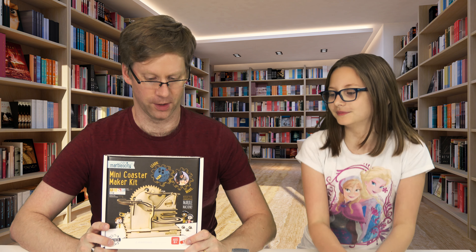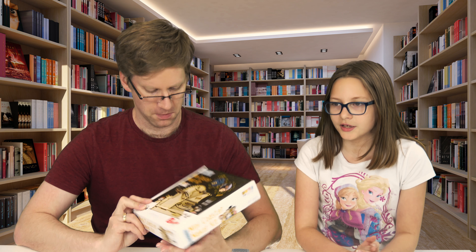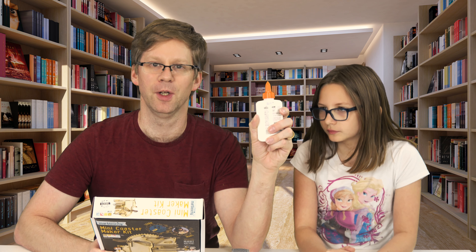Welcome to March's Amazon STEM box. Today we're going to be doing the mini coaster maker kit. So marbles, wood, and apparently we need a thing of glue.